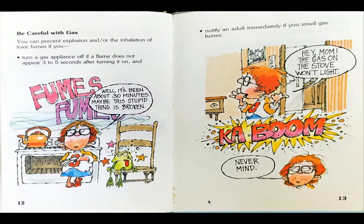Be careful with gas. You can prevent explosion and/or the inhalation of toxic fumes if you turn a gas appliance off if a flame does not appear in three to five seconds after turning it on, and notify an adult immediately if you smell gas fumes. The boy is turning on the stove and the fumes are coming out and he says, well, it's been about 30 minutes. Maybe this stupid thing is broken. Frog looks all drunk from all the gases.